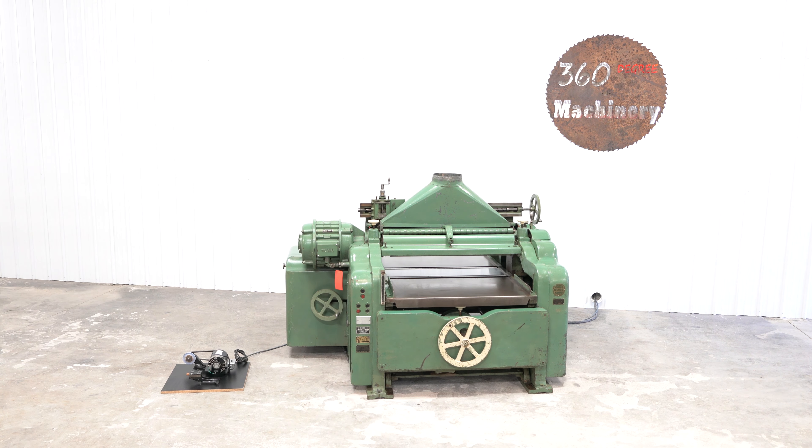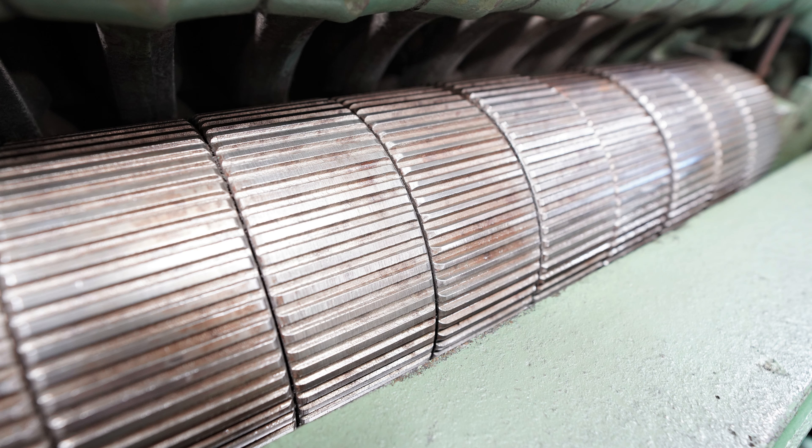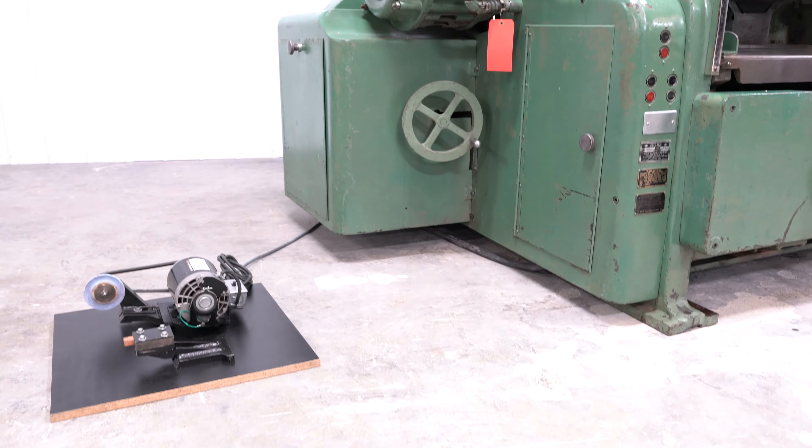First of all, it's from a pattern shop and was well maintained. All you have to do is look at the tables and the condition of the infeed rolls and you can see this is a lower use pattern shop machine. You can still see the grinding marks not only on the tables but the horizontal milling marks on the segmented infeed rolls as well.